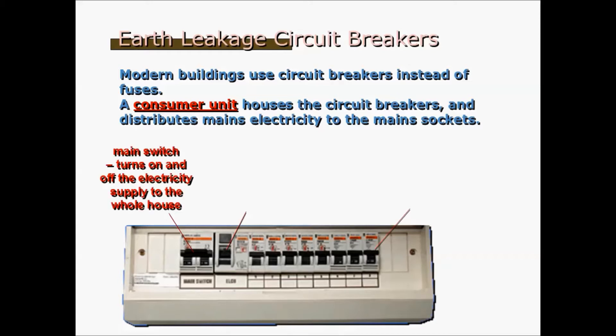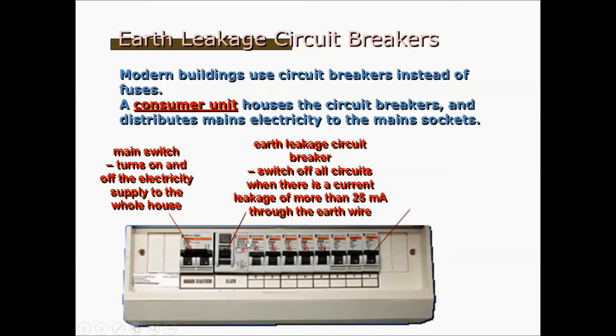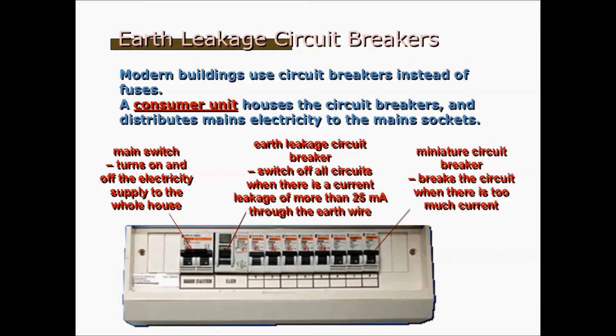The first one is the mains switch, which turns on and off the electricity supply to the whole house. The next one is the earth leakage circuit breaker, which switches off all circuits when there's a current leakage of more than 25 milliamperes through the earth wire. The third one is a miniature circuit breaker. It breaks the circuit when there is too much current. These miniature circuit breakers serve the individual parts of the house.